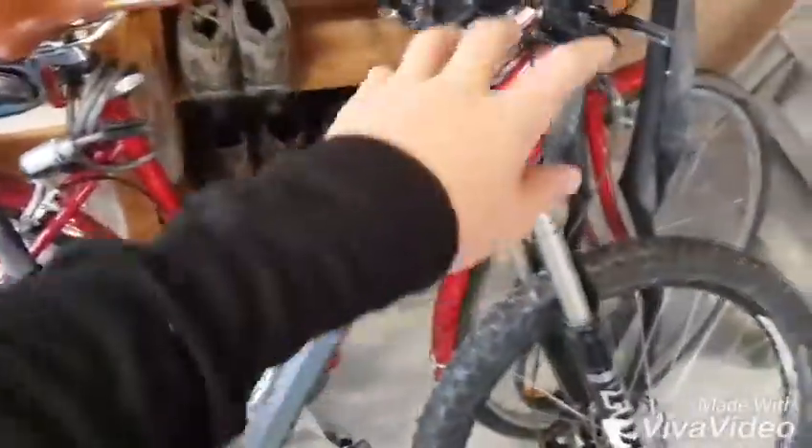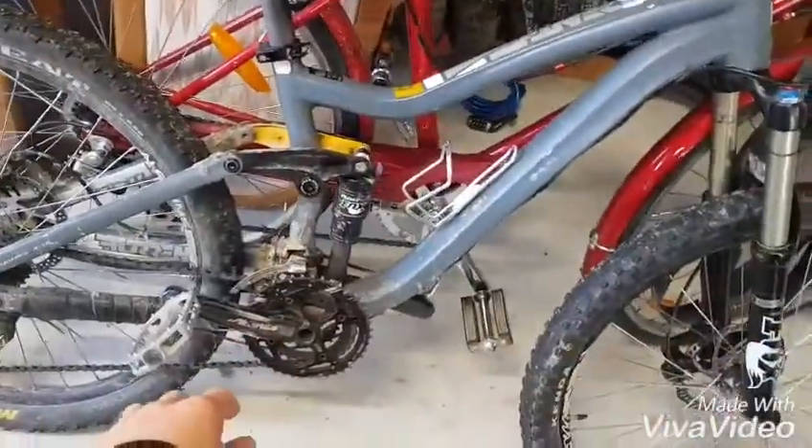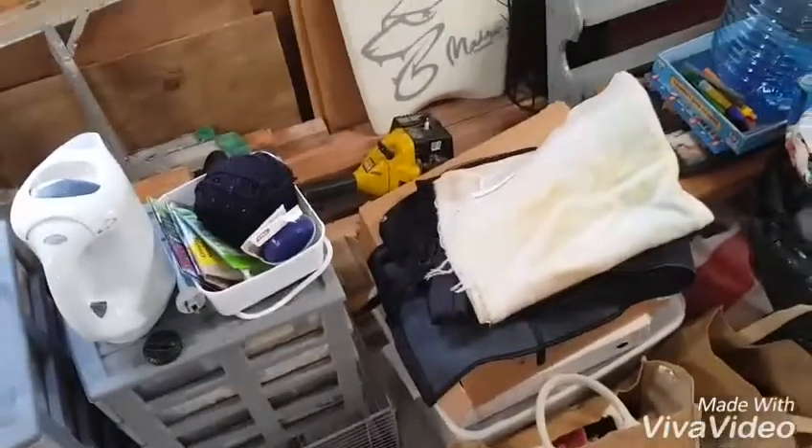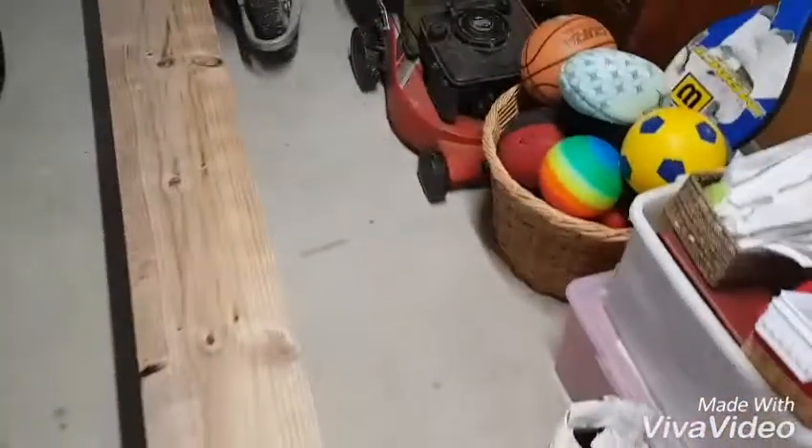Might as well do a bit of a garage tour. I've got my mountain bike — it's a Vanity Tyrant S1, 2013 or 2014, I don't actually know. Got this net, got my mate's rod bag down there — he's from Australia. I've got boogie boards, skim boards, more nets. There's some balls. Got my sister's car.